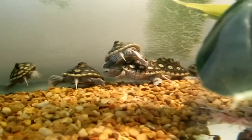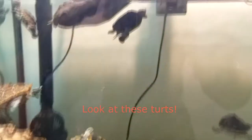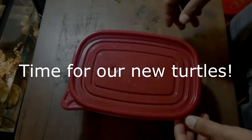I'm wearing a mask because, well, coronavirus sucks. So today we have the quick unboxing video.